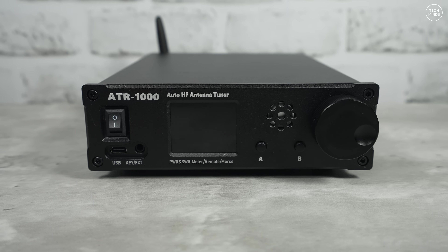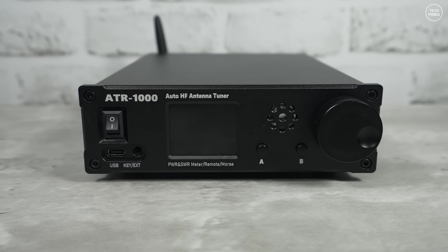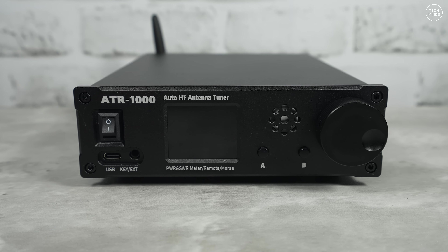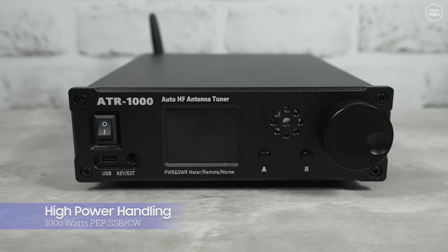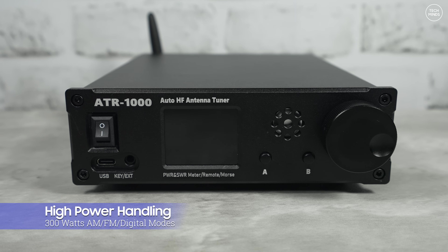Welcome back to another Tech Minds video. Here we have something neat to show you — well, as neat as antenna tuners can get. This is the ATR1000, and this antenna tuner can handle up to 1000 watts PEP for SSB and CW, and 300 watts for FM, AM, and digital modes like FT8.